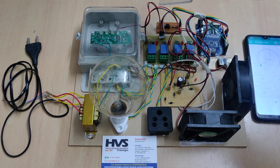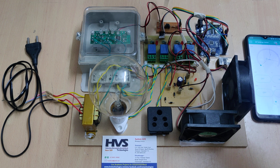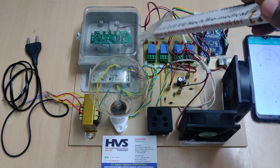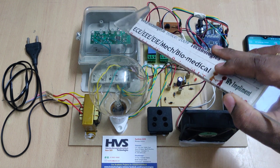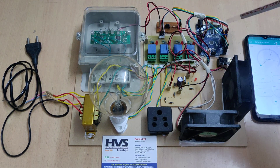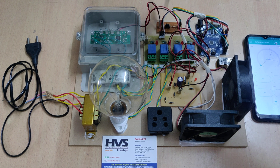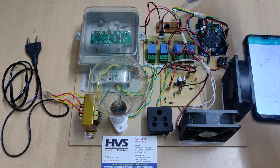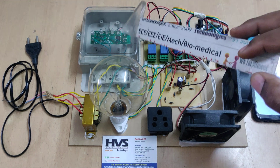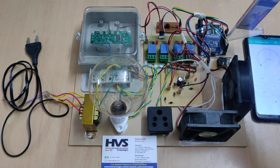The energy meter is interfaced to the Arduino board through an optocoupler PC817. To measure the load, we get pulse input from an LED on the energy meter. We cannot connect the LED directly to the Arduino because if any short circuit or high fluctuations occur, it may damage the board. Instead, we use the optocoupler PC817 IC — it has a phototransistor and a resistor, which passes the same pulses to the Arduino. If there are any fluctuations from the energy meter, only this IC gets damaged, so there is no harm to the Arduino board.